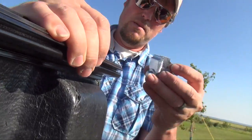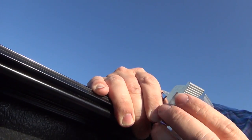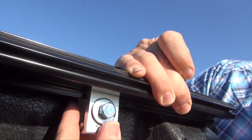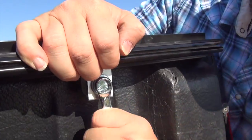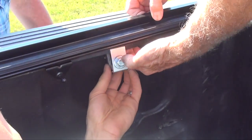Now if you notice on these clamps, there are grooves in them — right here, you can see some grooves. You want to make sure the clamp is loose enough to fully clamp around those grooves and actually lock into them. When installing the clamps, make sure — especially if you have a bed liner or trim piece on top — that you're grabbing the metal of the truck and not just a trim piece.